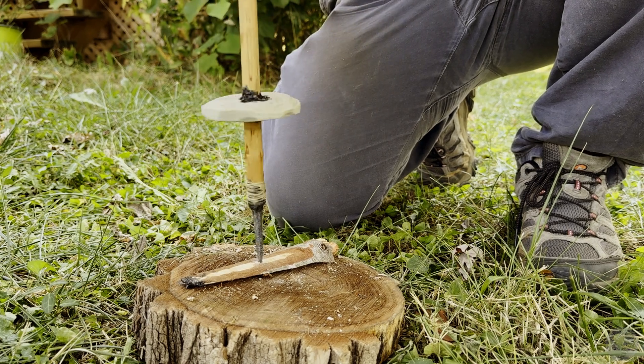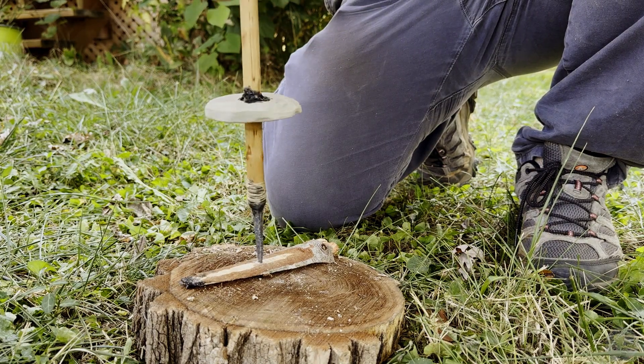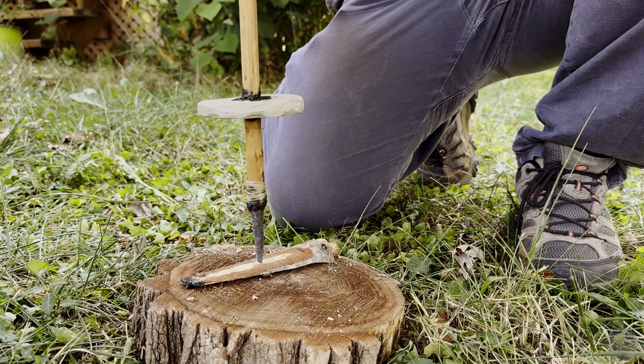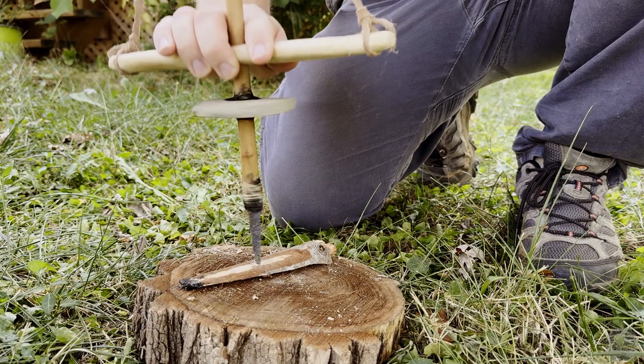Drills were an important piece of Stone Age technology. Creating holes in objects, whether eyes in needles, holes in tool handles for wrist loops, holes in basketry, and much much more — this is an essential type of tool.